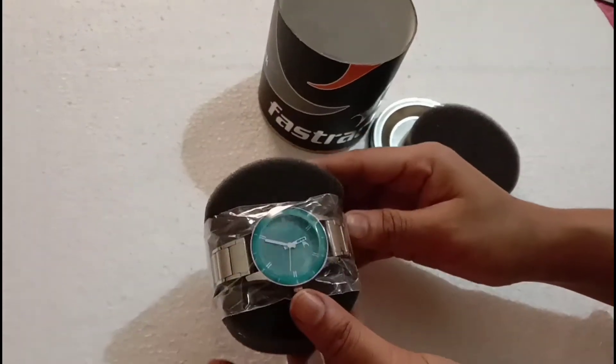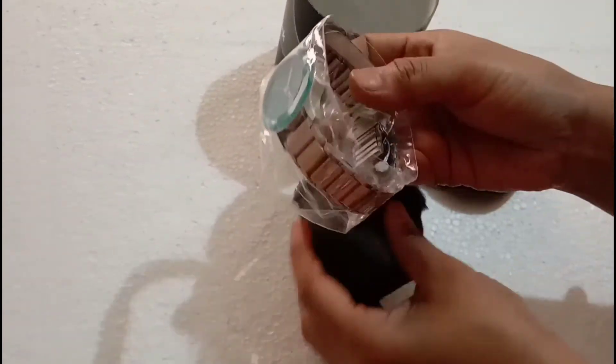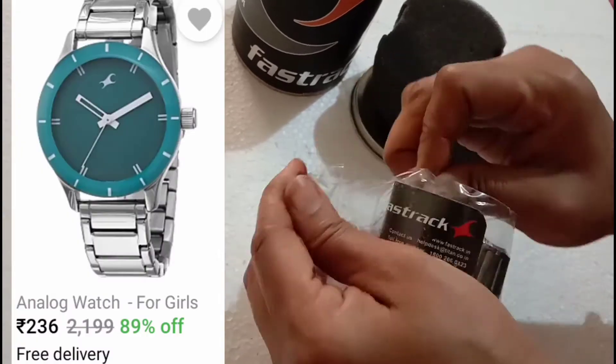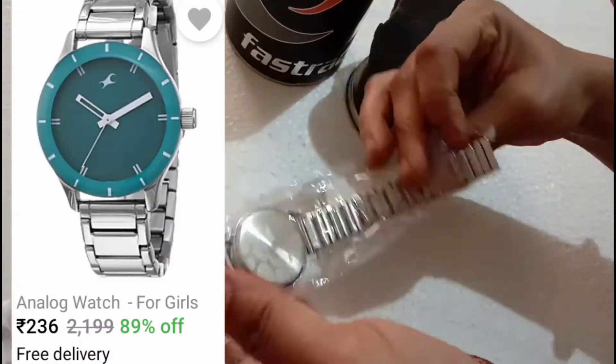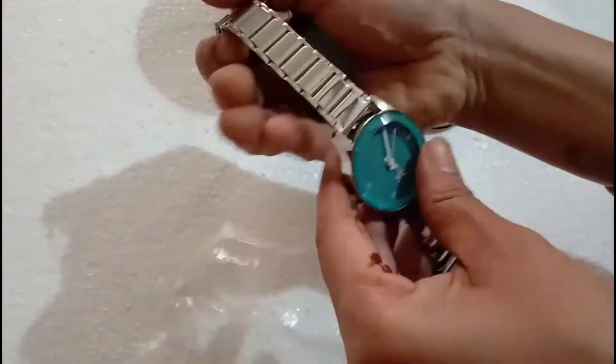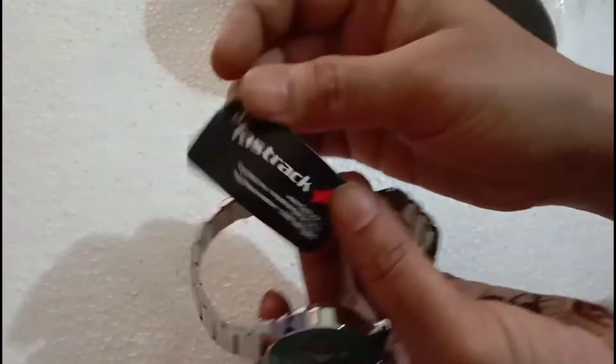I have seen this watch online and its price was $1500. I will show you on the screen — you can see the watch, the same one I have seen. I received this watch and it was $236 MRP, and I got free home delivery.